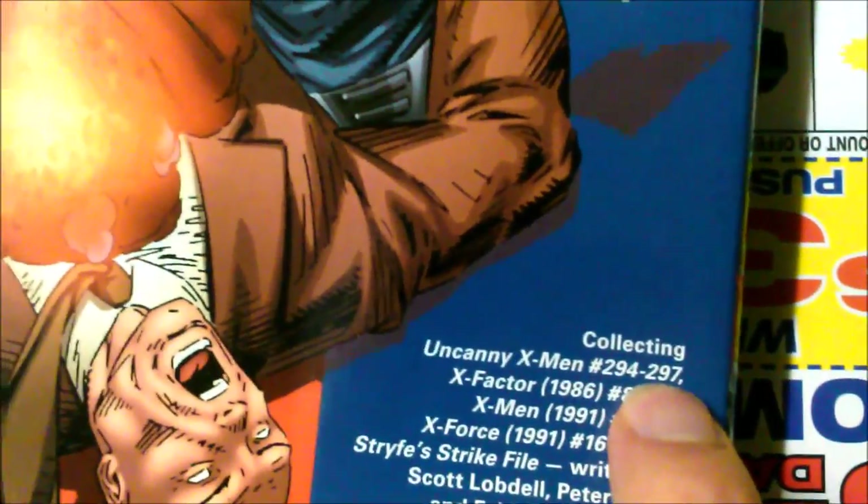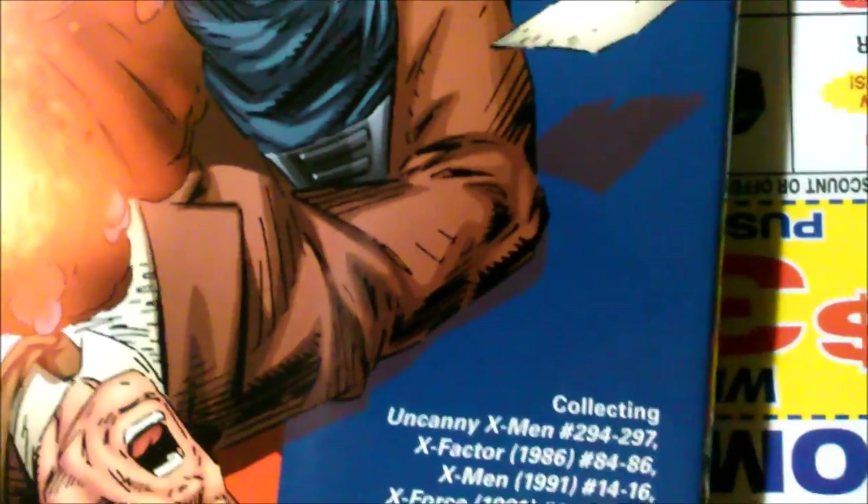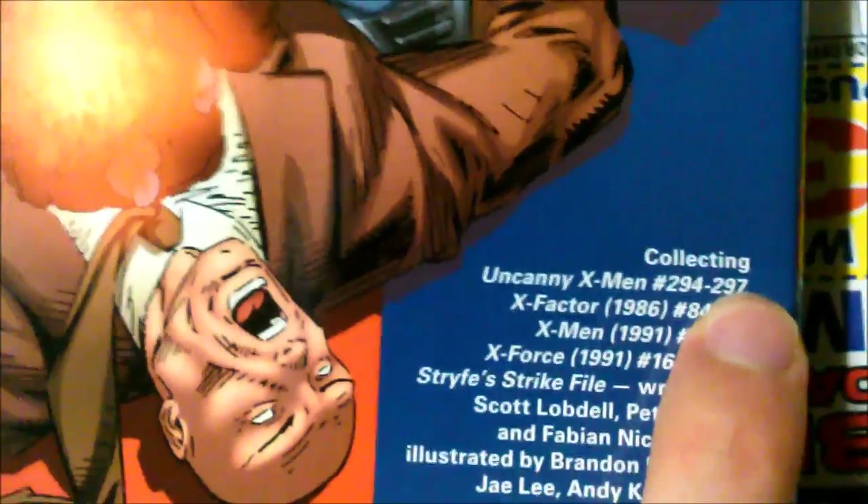And then I have the other book that will continue from 297 to 315 or whatever. I think that was the Fatal Attractions omnibus.